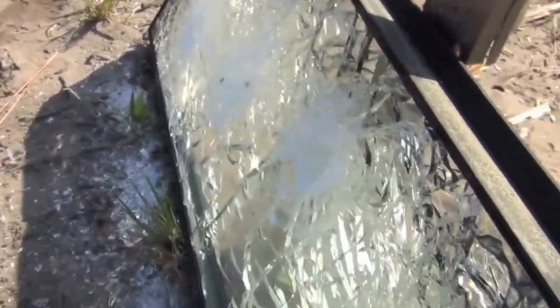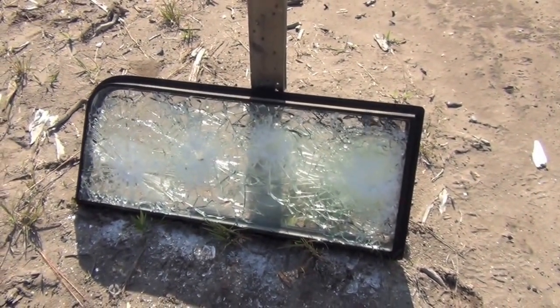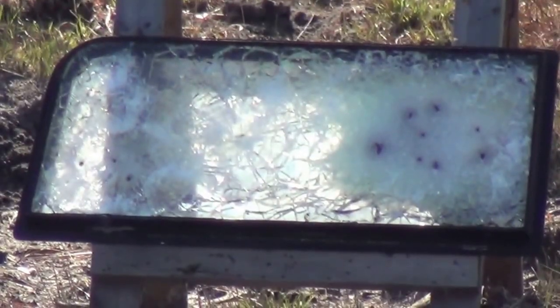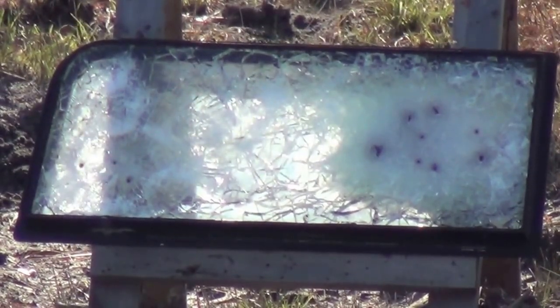Thanks y'all for watching. I look forward to seeing you again on the next video. All right, this is our grand finale on the bulletproof glass. We're going to expend all rounds. Here we go.